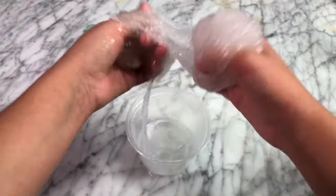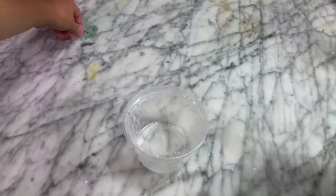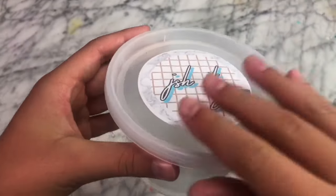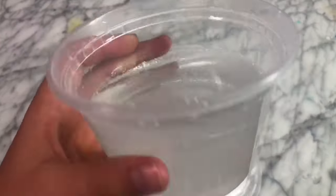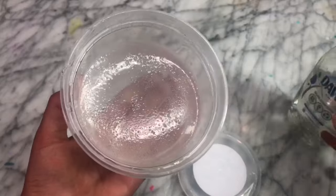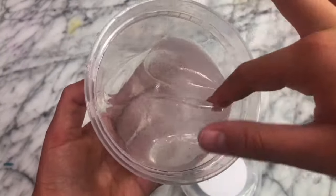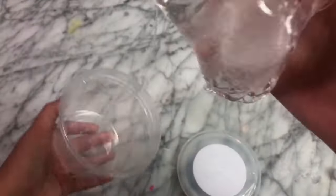Once your slime has started to form and is less sticky, you just want to put it into an airtight container and let it clear up as well as dry out so that it can thicken up a little bit. I was so surprised because it only took one night to clear up, and usually slimes can take up to a week. I think it was because it was made out of dish soap so it was a thinner texture. It formed into a pretty good slime, although it left a lot of soapy residue on your hands, which was a little bit annoying. But it's definitely your best bet if you want to make a nice, clear slime without glue.